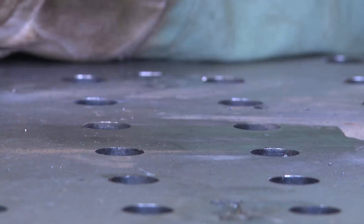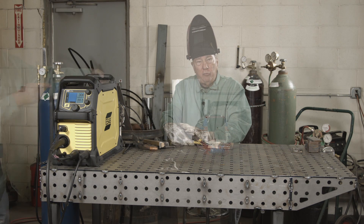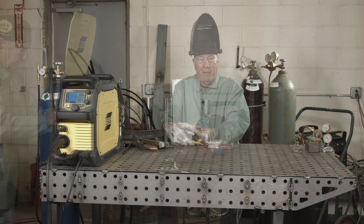All right, that's the weld with the flux cord with gas. Now give me a few minutes — I'm going to change the machine over and we're going to do a weld with flux cord without gas, and then we can make a comparison about the smoke levels, spatter levels, and all that.